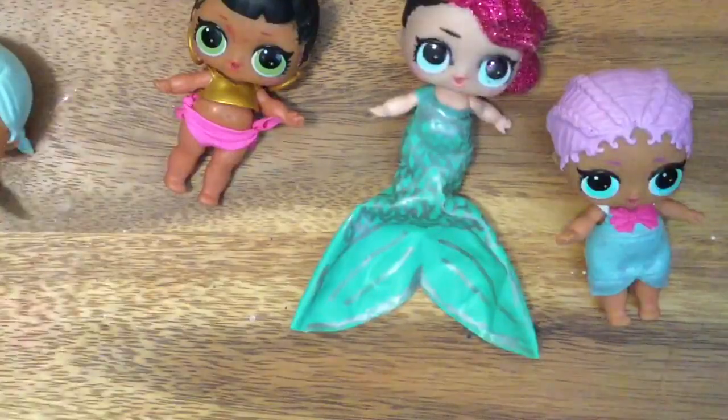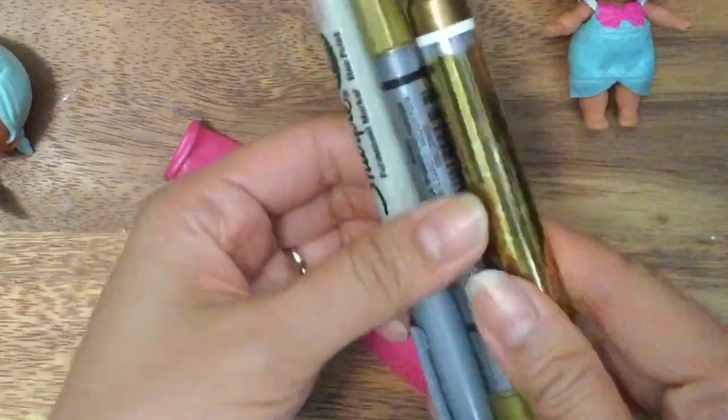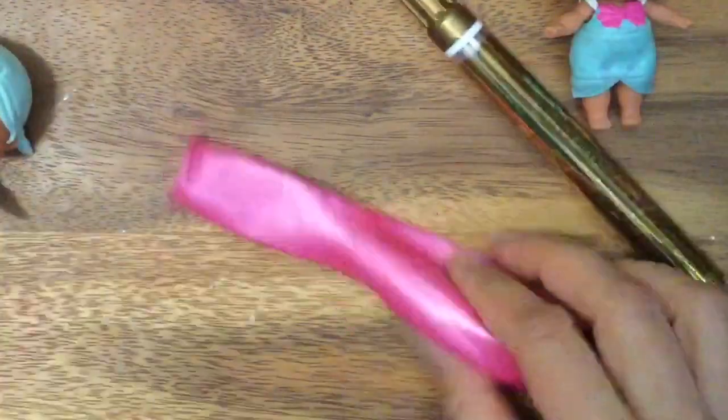But today we are making mermaid tails — so fun! All you're going to need is some simple materials. We are using this balloon, and you want to get good quality balloons. And these are some markers — you can use whatever sharpie. You do want to make sure it's a permanent marker so it'll draw onto the balloon.